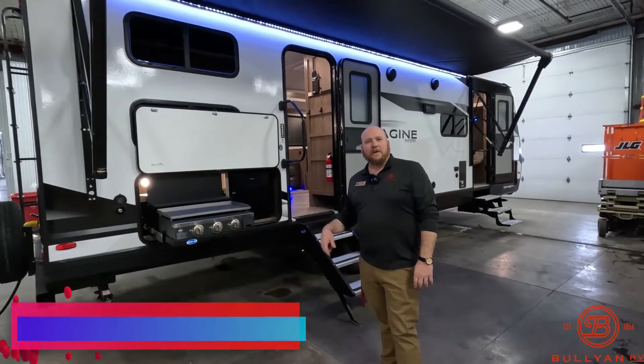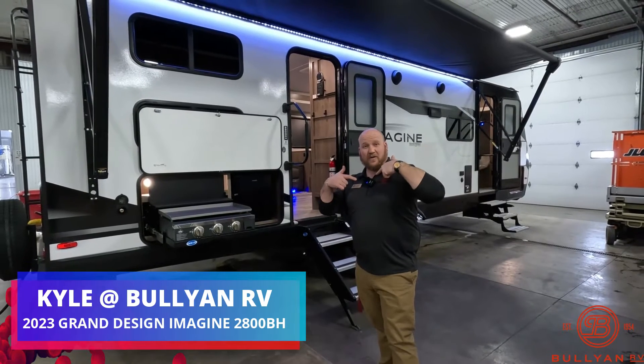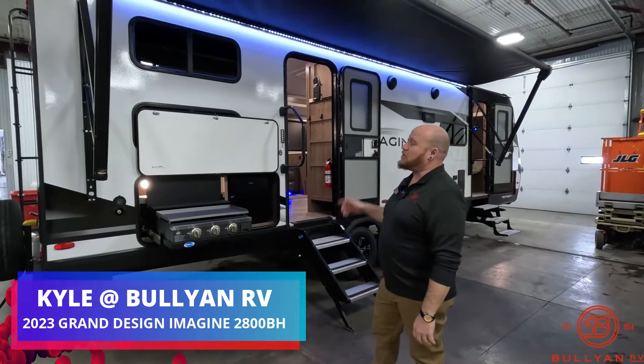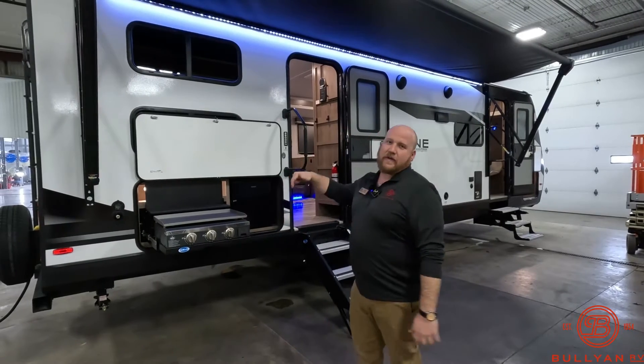Hey guys, welcome back, Kyle Dittman here at Bullion RV in Duluth, Minnesota. Today I get a brand new microphone to work with, so hopefully the sound is there for you guys. We also got a brand new 2023 2800BH from Grand Design — it's the Imagine — so we'll get you on the outside like we always do, and then we'll get you inside.